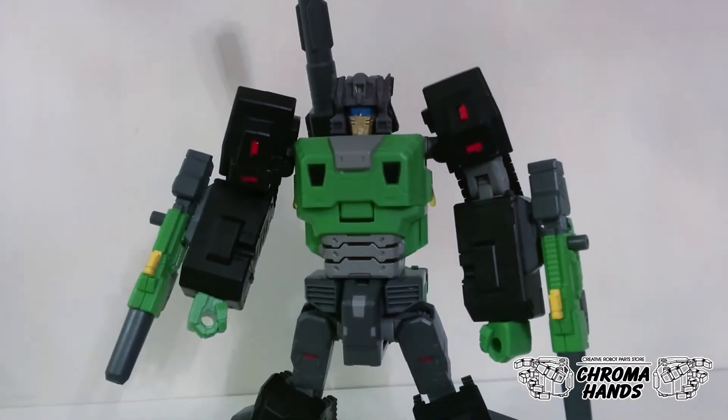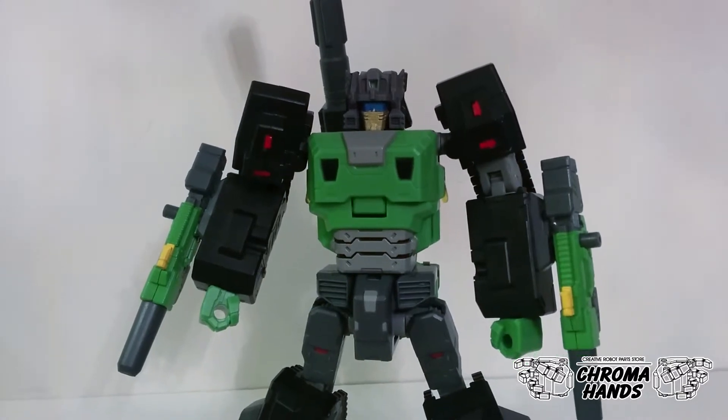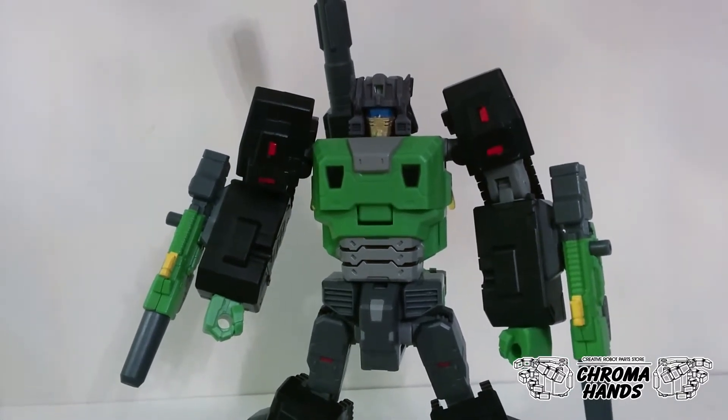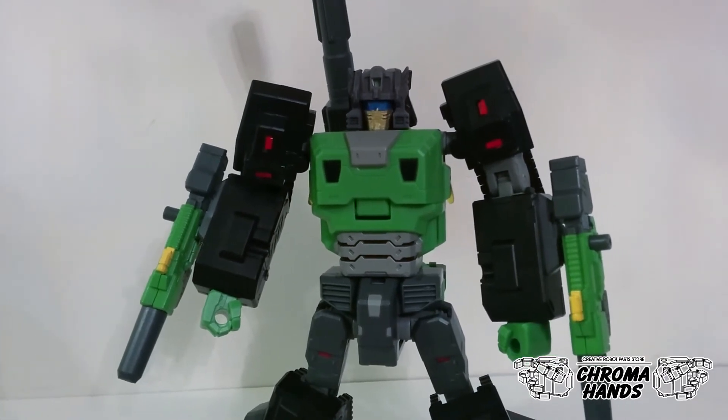So there you have it — the G1 face replacement kit for Toy World Hothead. It's now available for purchase. That's it from GrummanHands for now, see you next time.